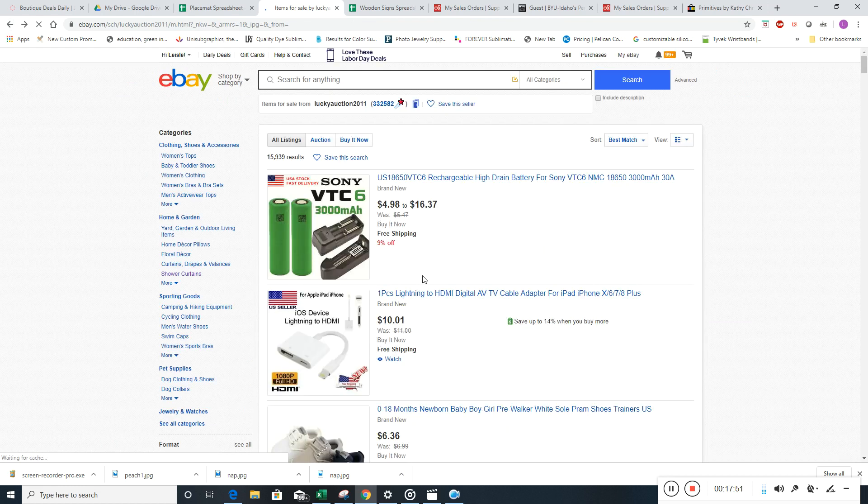Let me take you over to Amazon. The big percentage of our sheet we want to come from eBay — think maybe 70 or 80 percent of the products from eBay, and then another 20 to 30 percent from Amazon. There are a couple of reasons for that.